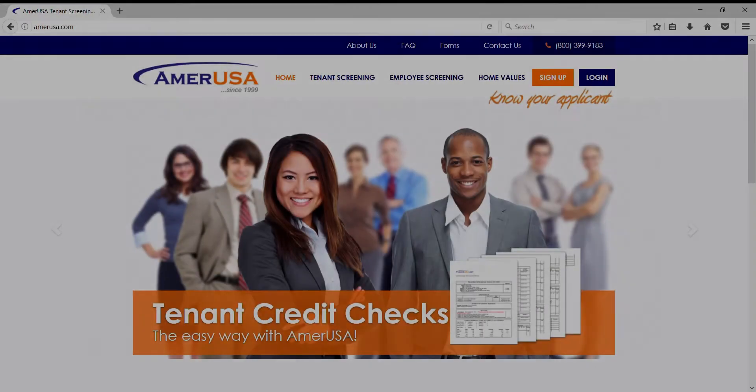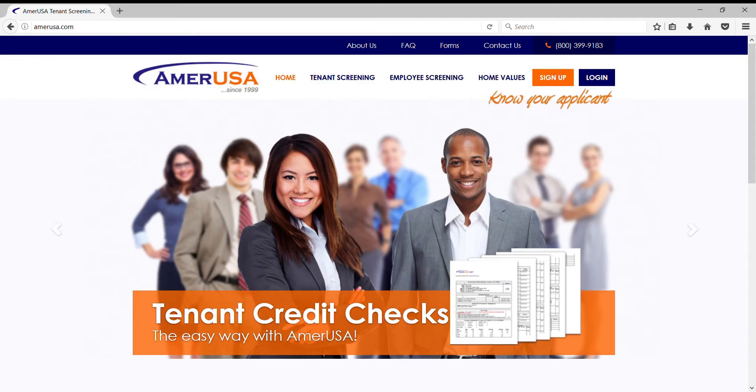This channel is brought to you by AmerUSA.com, a provider of tenant screening, employee screening, and home value reports nationwide.